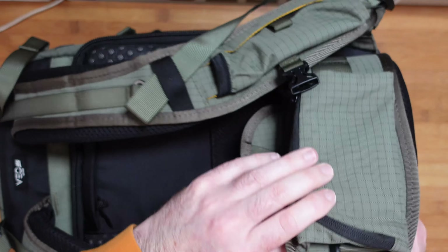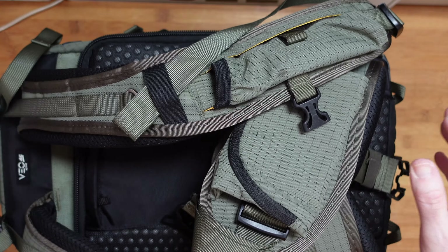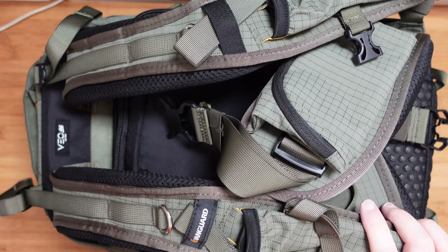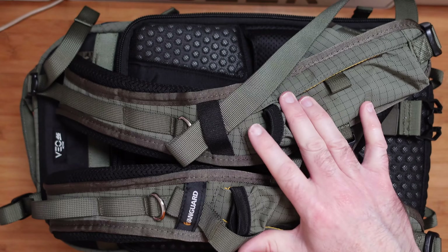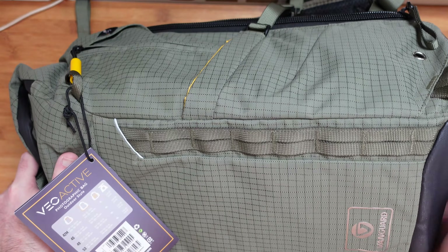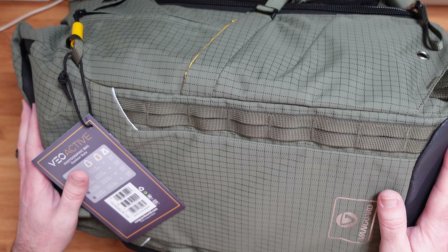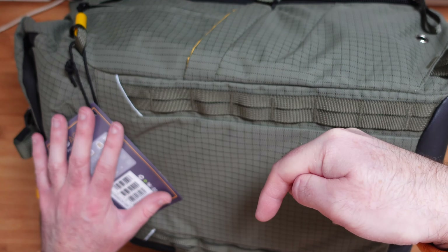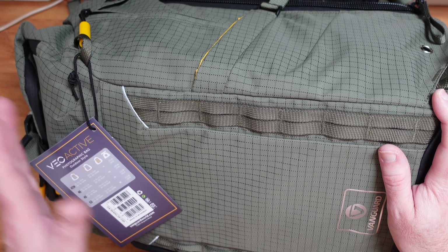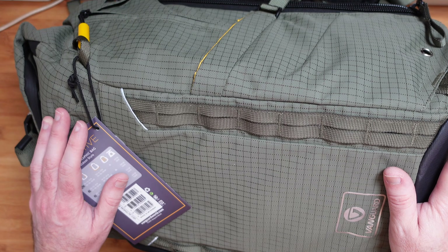It's a really solidly made backpack, beautifully designed, with additional little pockets everywhere — a really useful design. Super comfortable too; all the additional padding really lends itself to a great experience when carrying a lot of gear. This is the Vanguard VO Active 46, and I think it's a great camera backpack that comes highly recommended. Check out the links below this video, including a link to the manufacturer's website to see the other bags in the range. Thanks for watching — if you enjoyed the video, hit the like button, don't forget to subscribe, and I'll see you in another video very soon.